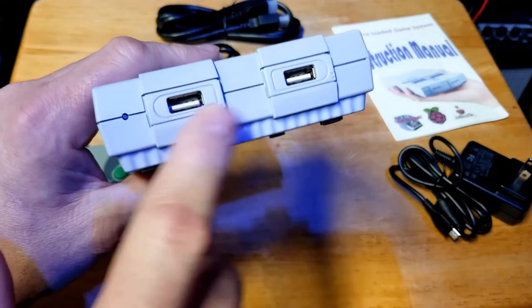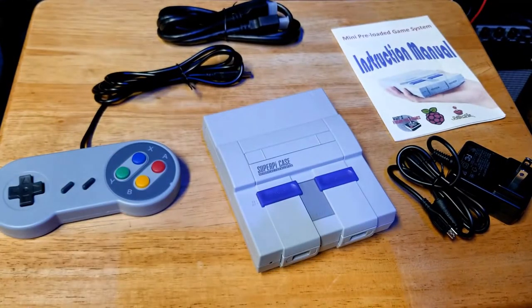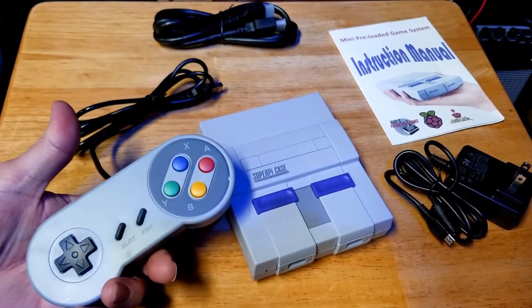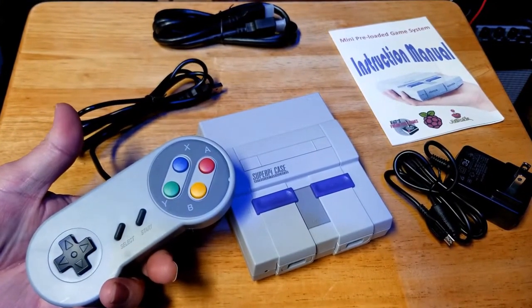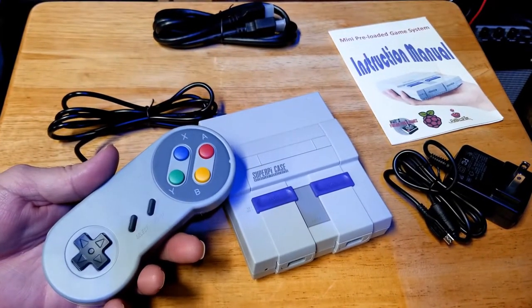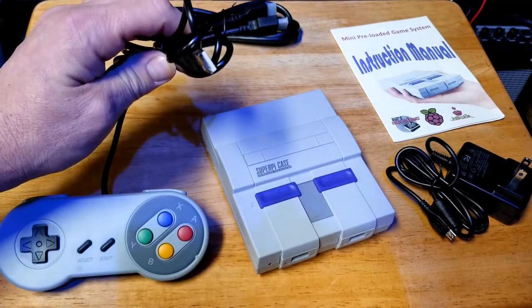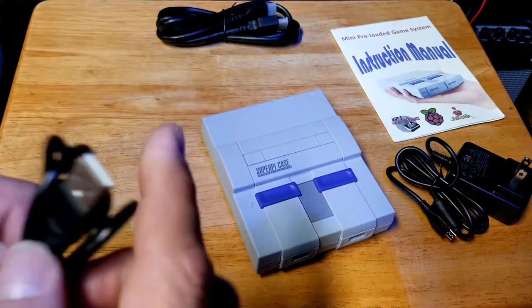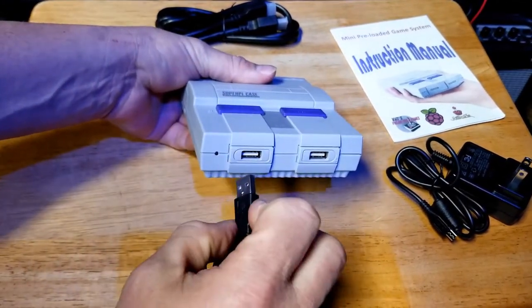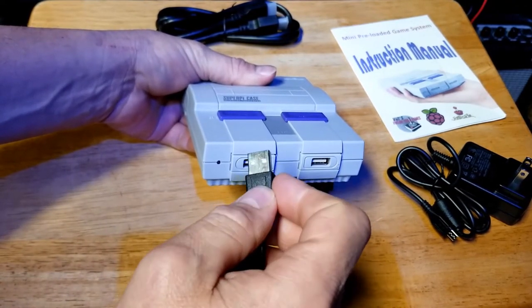This would be your first-person controller and your second-person controller. I also include your controller itself — the ones I use look like a Super Nintendo controller. They have a good feel and are good quality. I have extras in stock for ten bucks a piece if you need any. These controllers are just USB — they plug right into the front of the game system.